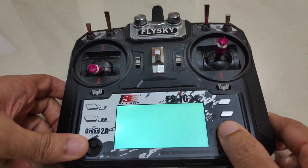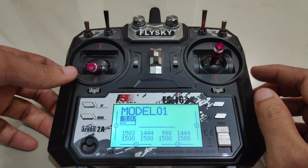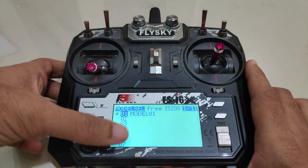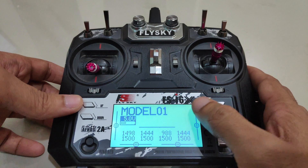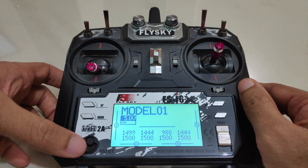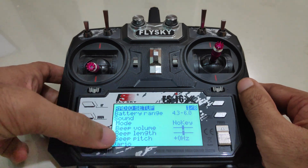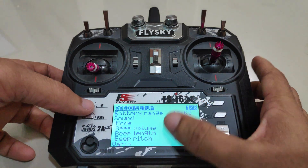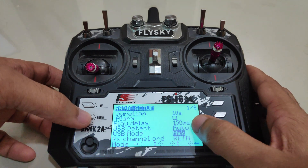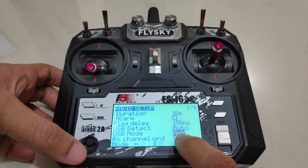First, make sure that you have the latest version of OpenTX firmware. Currently I only have one model in the model list. To read the EEPROM file we have to initiate the USB storage mode, and to do that you will have to hold the bind button to enter the radio setup, then scroll all the way down. Here we have two options — the USB mode is set to ask.